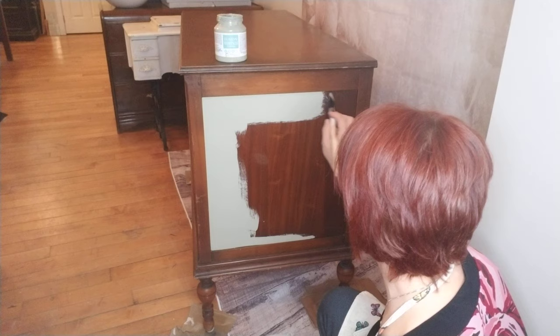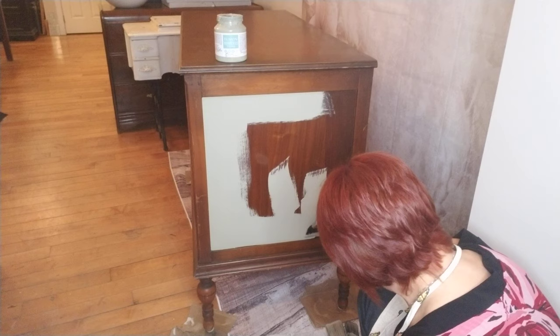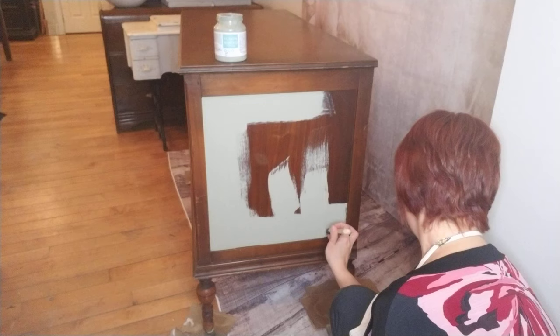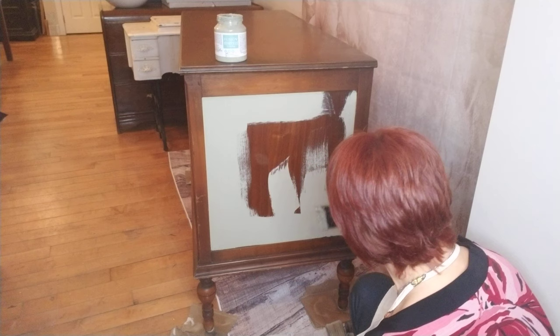That being said, I hate flat brushes — I don't use them for anything. And then when I stain I use foam brushes so that you don't have any of those brush marks when you're staining. Super important. And like I said, if I get paint on it it's not a big deal because I'm going to be staining over it anyways.